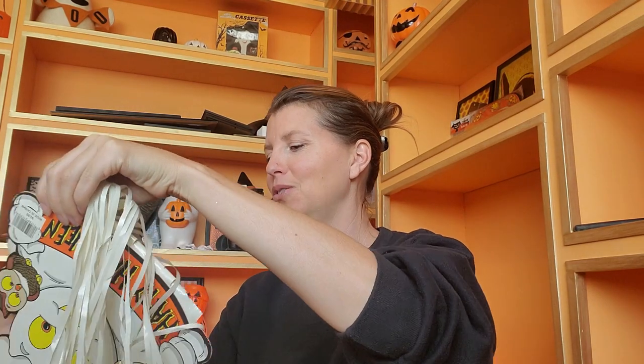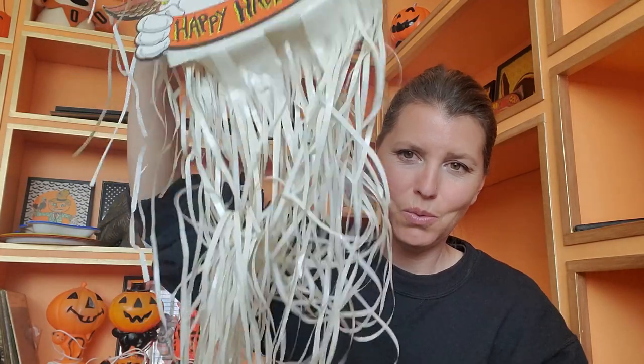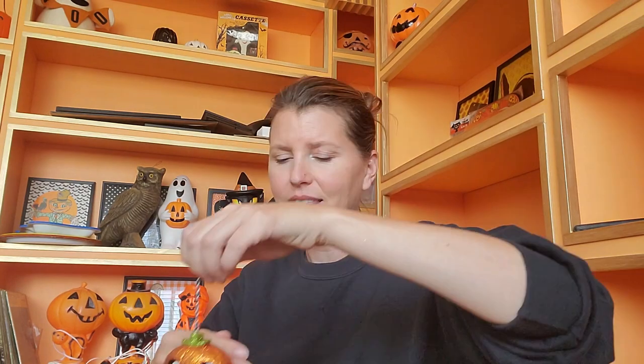I found these at an estate sale — they were hiding in a closet. More die cuts! Look at how cute these are. This is totally 80s or 90s — 99 cents, made in Taiwan. I've got a couple of those. We've also got a pumpkin flashlight — these are always fun. This one obviously doesn't have any batteries in it.